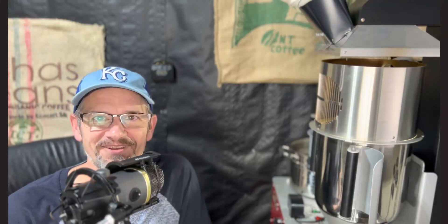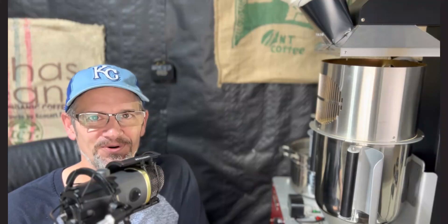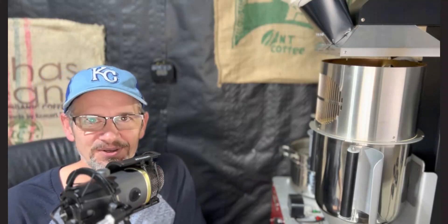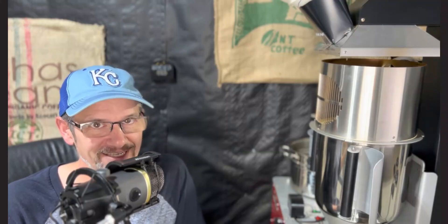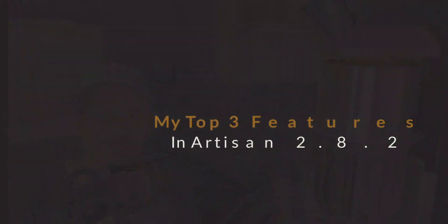Hey, Jason with Hermetius Coffee here and Artisan Roaster Software users of the world. Christmas is coming early. Artisan Software has just released version 2.8.2, and you might think it's just a .2 release so it's just bug fixes and stuff. No, this is a big deal. And in today's video, I want to go over my top three favorite features of Artisan 2.8.2.